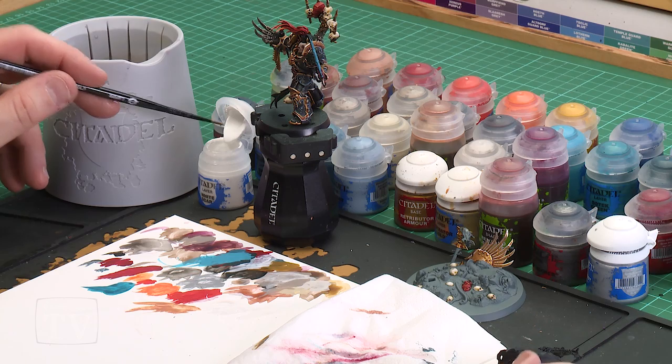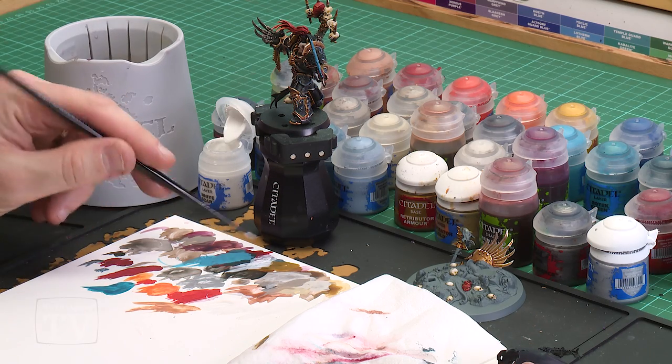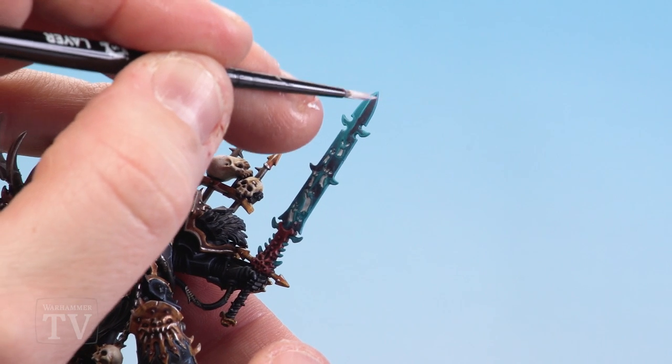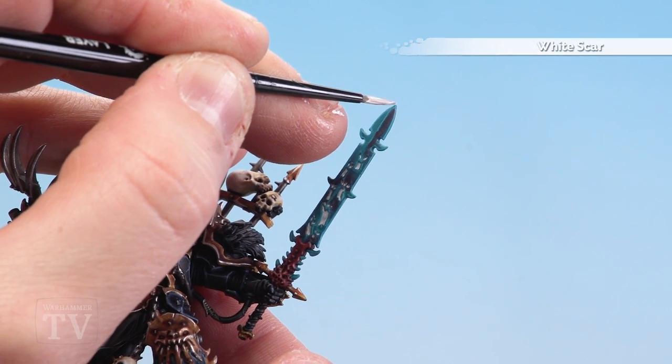To finish off the blade, we apply a fine edge highlight of White Scar just on the very tip of the blade — not going too mad and doing it all over. Just a little bit of white with an ever so slight touch of water, get the brush to a nice point, and draw a nice line down the centre of the blade and round the edge at the very top. This just adds a bit more definition to the tip of the blade.